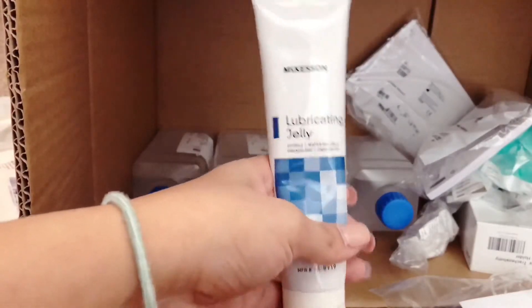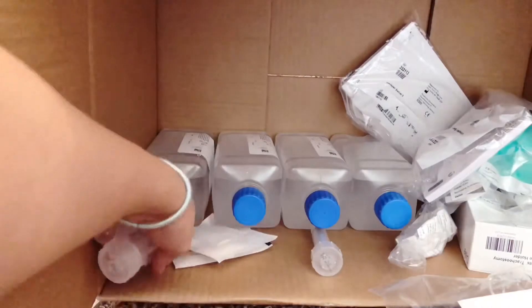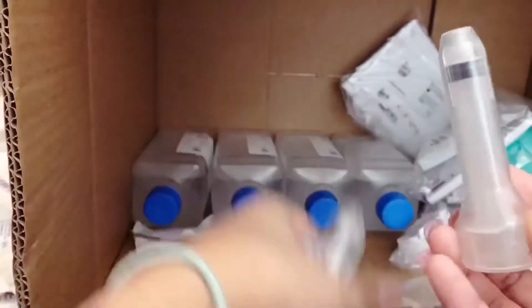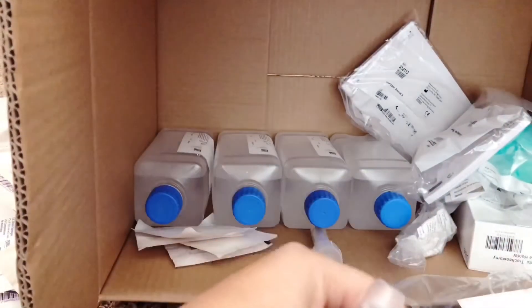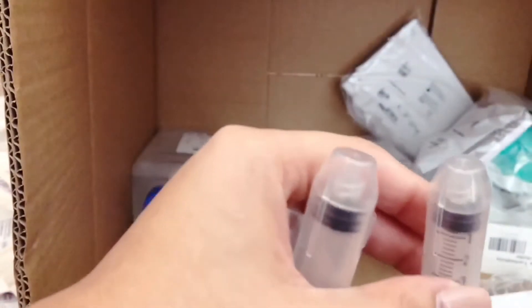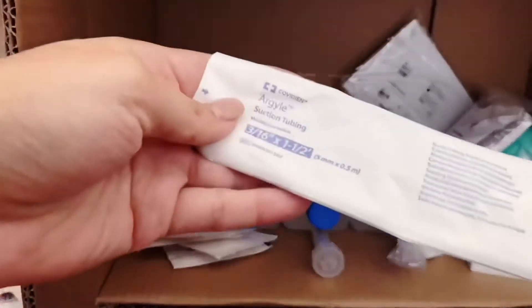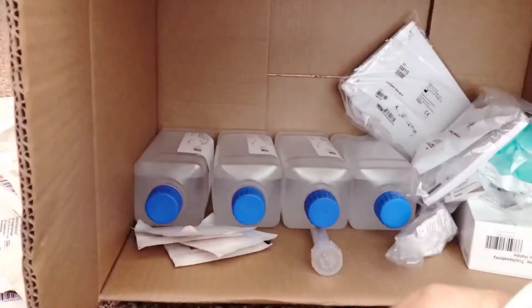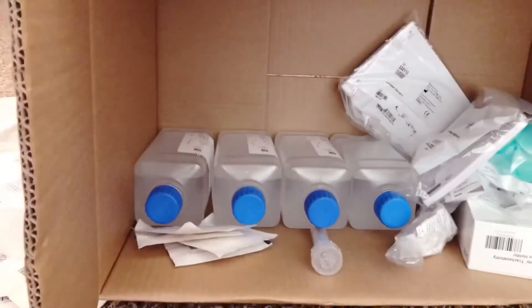We get four sets of tubing for her ventilator. We also get lubricant jelly — this is for whenever we do trach change because you can't just push the trach in, this makes it a lot easier and safer. I prefer the little individual packs. Then we got luer lock syringes — the tip is different from a regular syringe. This goes around the cuff of Olivia's cuffed trach to add or remove two cc's of water before trach change, because you can't just pull it out when it's inflated.